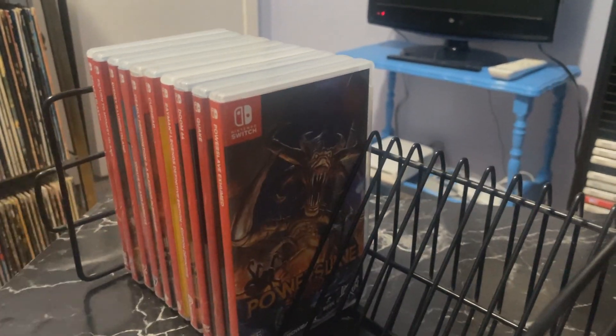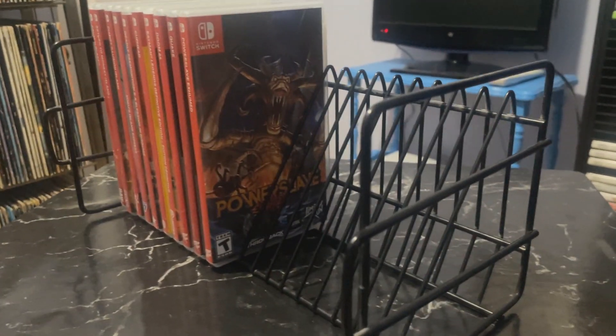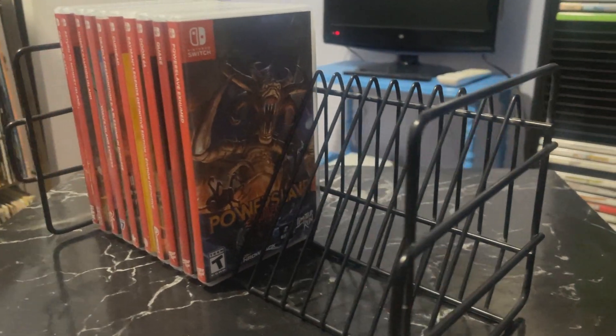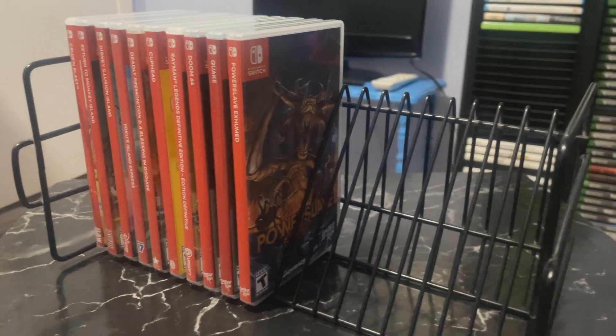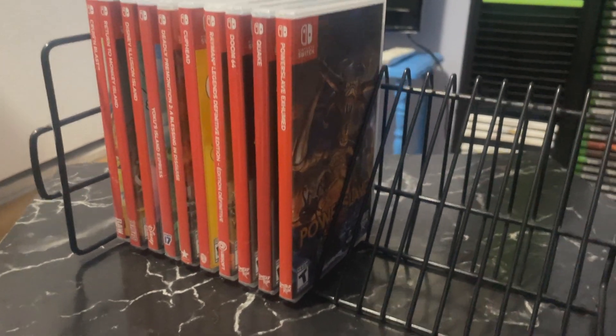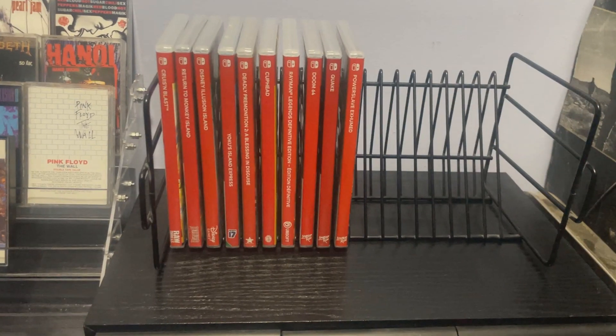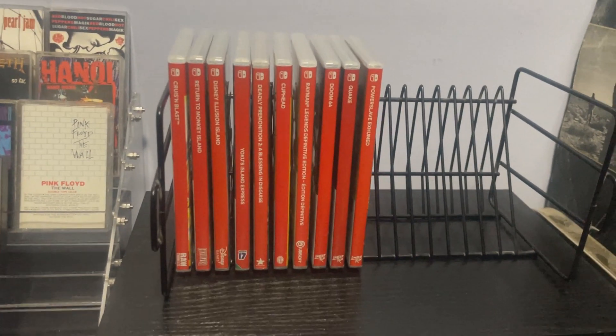It just gives it that nice personal touch which kind of gets lost in translation when you're just throwing your Switch games up on your typical IKEA bookshelf. You guys have all seen Metal Jesus's Switch collection, the way he's got it stored on his shelf, and Happy Console Gamer and all the rest of them. So if you're like me and this has really been bugging you, trying to find a way to store your Switch games properly...